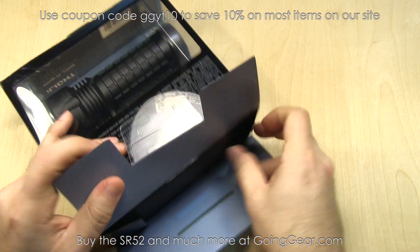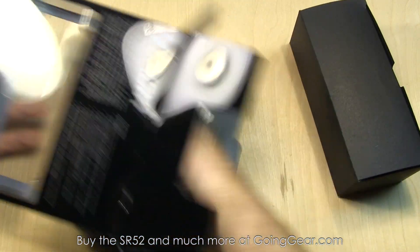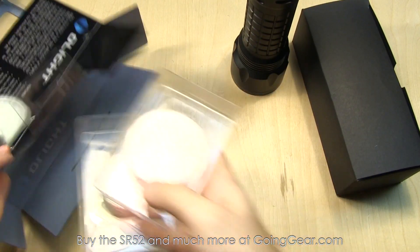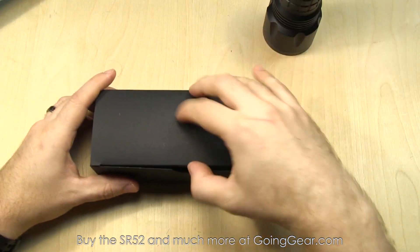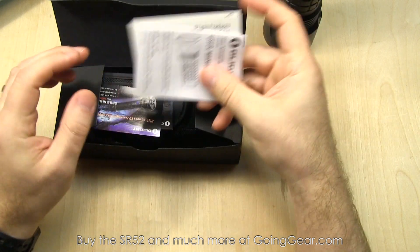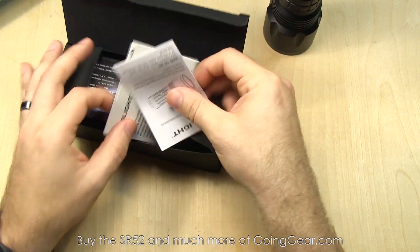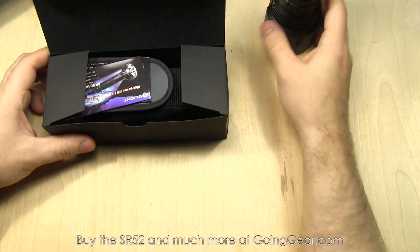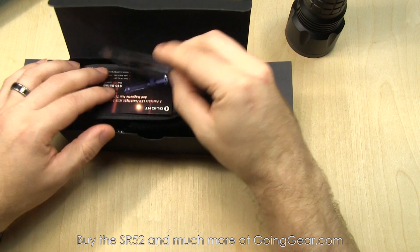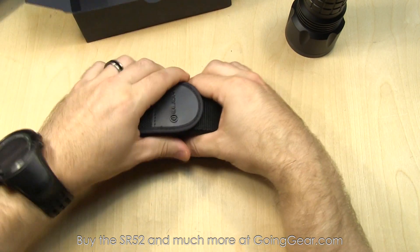Let's open it up and show you what you get on the inside, talk about the light and the interface and all that. Pull out the box full of accessories, pull out the light. Let's talk about the other stuff that you get. In the box: user manual and warranty information. The user manual is definitely worth a read — it talks about the specs of the light and the interface. High power lights can get kind of complicated sometimes, although Olight has really good interfaces, so it's not that bad. Still worth taking a look. Some information about their other products, and then you have all the accessories.